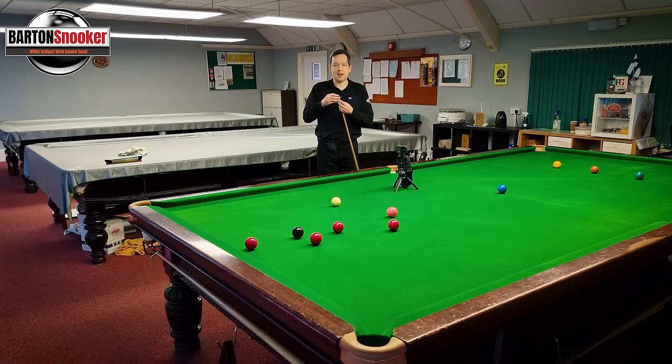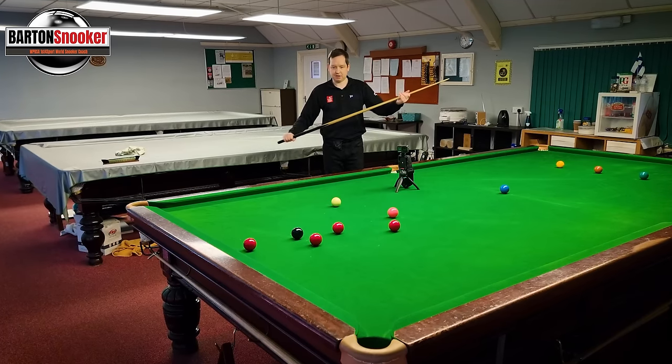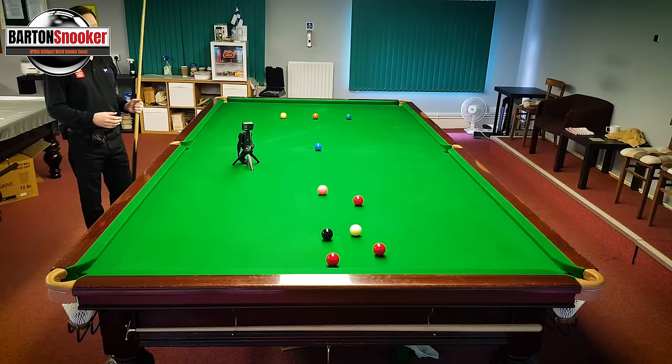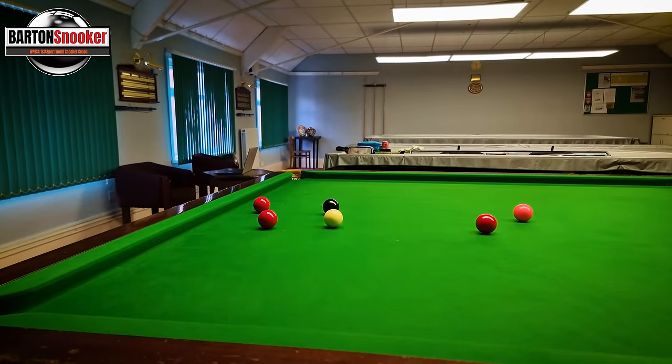The easier thing to do is just roll the white forward - I can actually just run into this red that's next to the black, move that red away from the black, and then I've got an excellent chance to score. Just middle ball, not a hard pace, about a 3 out of 10 in power. Just drop it in, run into that red, move it away from the black. The black now goes into both pockets and I've got a much better chance to score heavily.